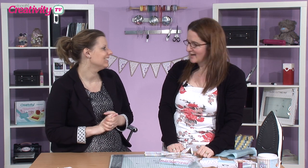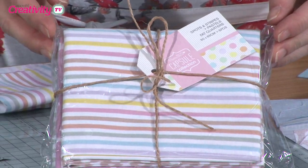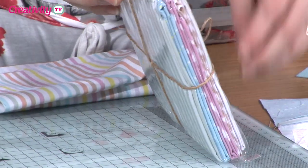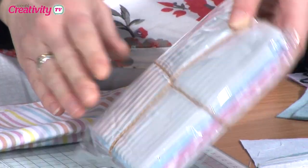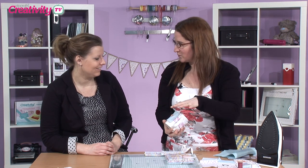So Becky, shall we get started? I'm using these lovely fat quarters that came out. Look at all the different colours — they coordinate beautifully. Together you can just cut them up and they work really well.